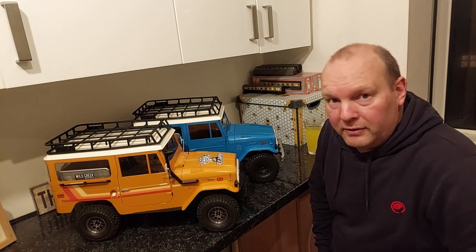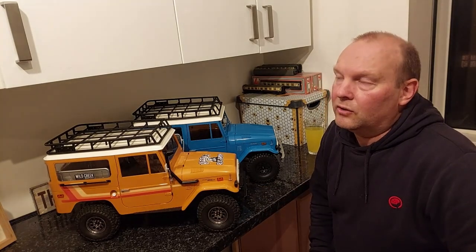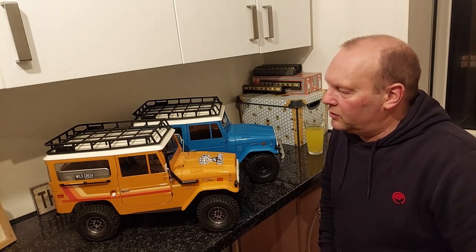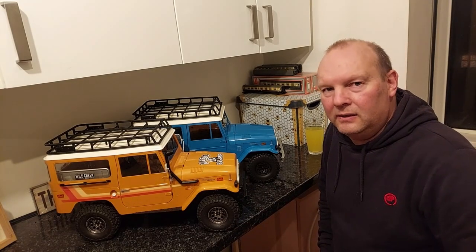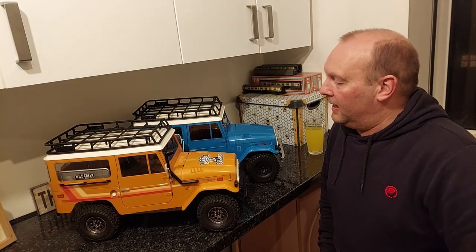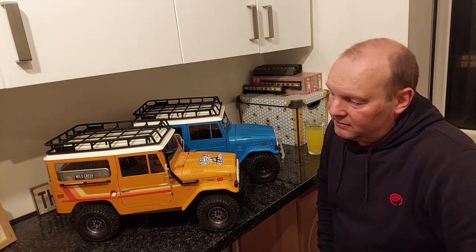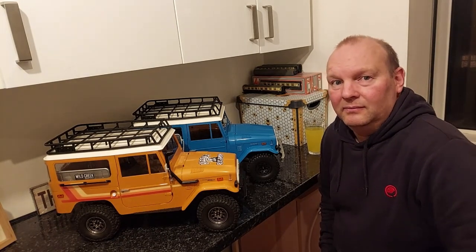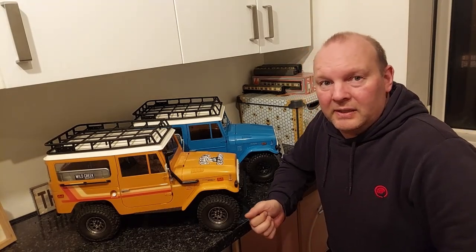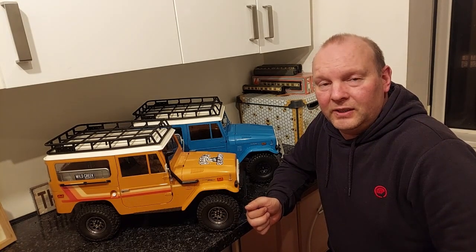I'm looking forward to getting out. We're going to have these two and hopefully Andy's — he's got the Williams Jeep, which I think was the Rock Hobbies but it's basically the same chassis. So we should be doing some fairly realistic crawling and trailing. Check out their website and see if you can pick a colour, because I couldn't! Take care guys — it'll be a couple of days before I get another video out. See you later.